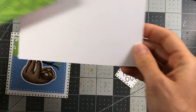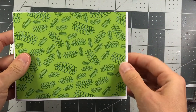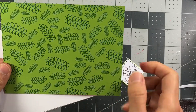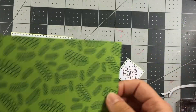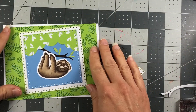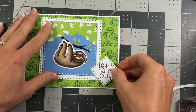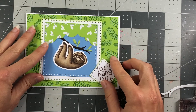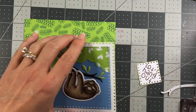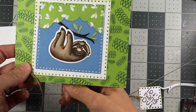Next, I have a powdered sugar card base in an A2 size — that's four and a quarter by five and a half. I have a piece of leaf pattern paper from the same paper pad measuring four and an eighth by five and three eighths, which will be layered on top. The squares will go on top of that, and this scene piece will be in the corner. I'm also going to be adding some twine.